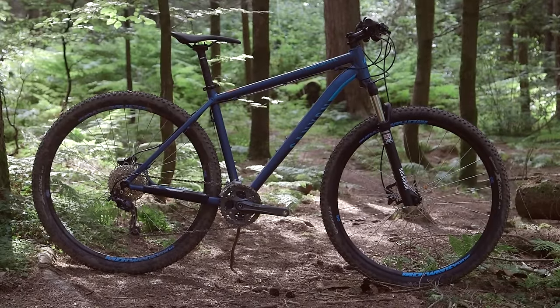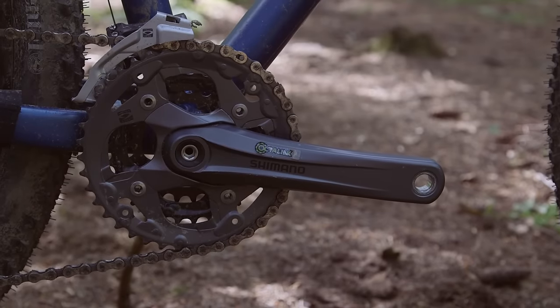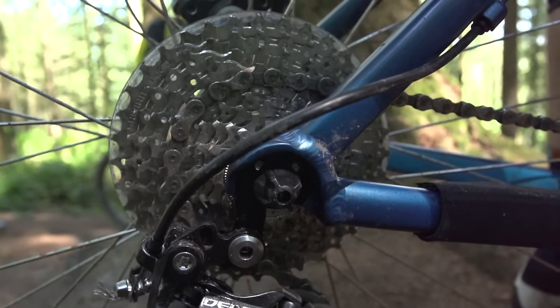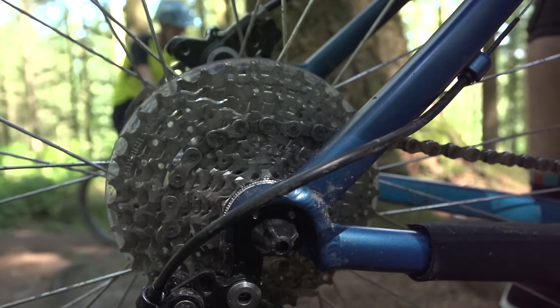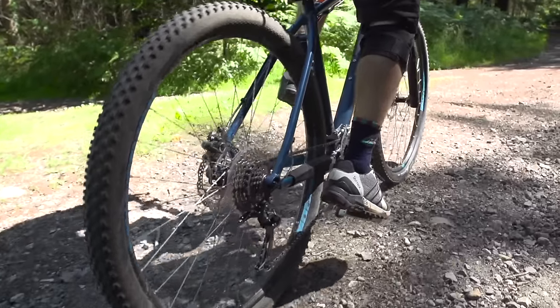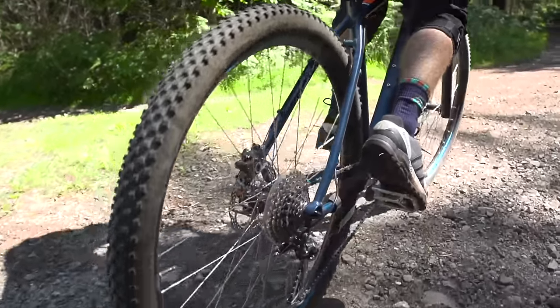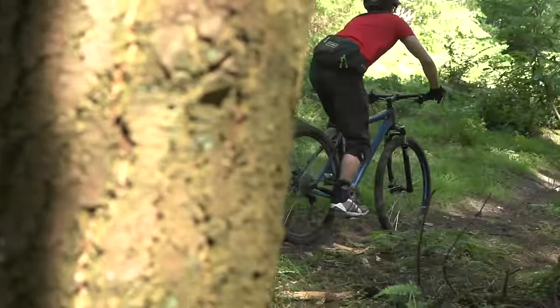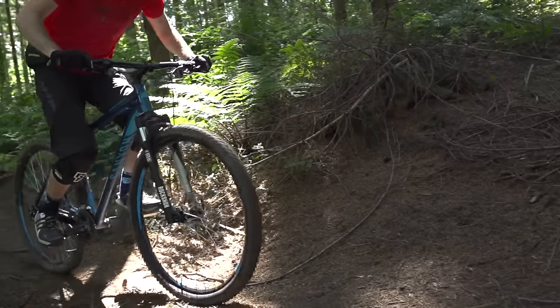The RockShox XC30 fork's damping works really well to iron out the bumps, especially in conjunction with the larger 29er wheels. There are some really nice spec touches — you get a chainset with gearing matched to the larger wheels with slightly smaller ratios, a nicely wide-range cassette at the back, a spread of nine gears, and the chainset uses an Octalink splined bottom bracket interface rather than square taper. You don't notice it from the outside, but it's much tougher.